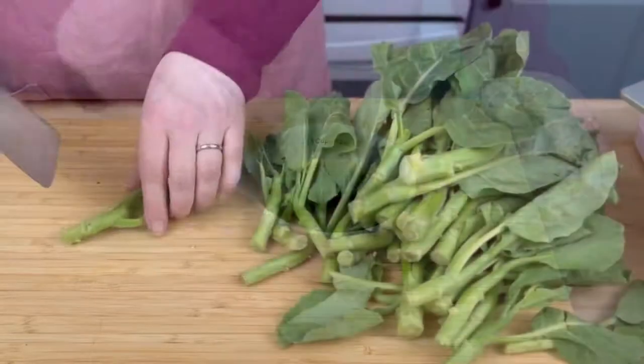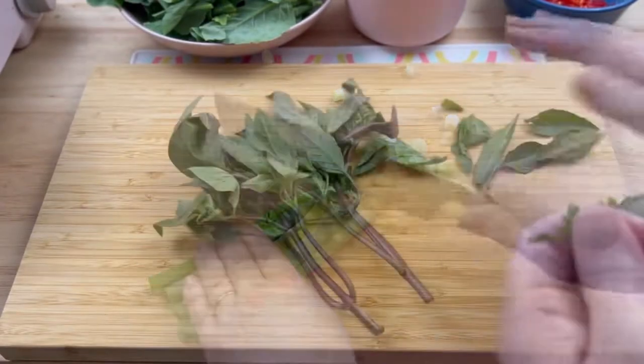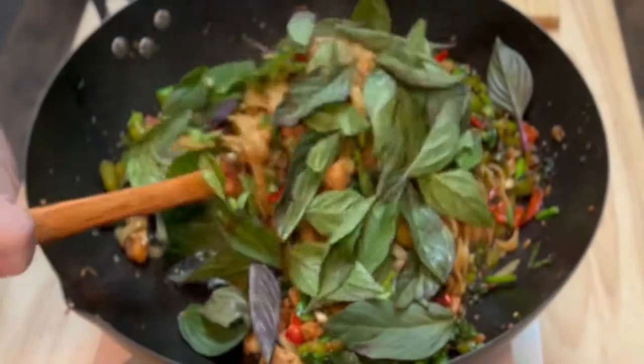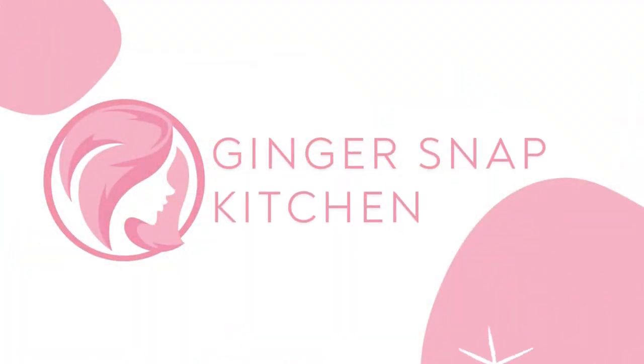Today I'm trying another recipe I've never tried before: Thai drunken noodles. I can't be sure why they're called that since they contain no alcohol, but regardless of the name, this dish looks so colorful and delicious I just had to try it. Welcome back to my kitchen, or if you're new here, my name is Stephanie and this is Ginger Snap Kitchen.